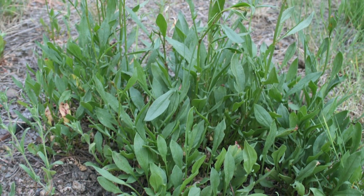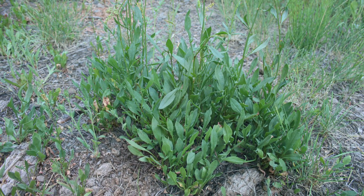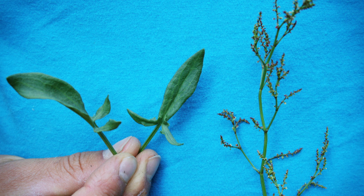I love using sheep sorrel in chilled summertime drinks as well as green smoothies. Sorrel is rich in iron and has properties that help it eliminate heavy metals from the body.